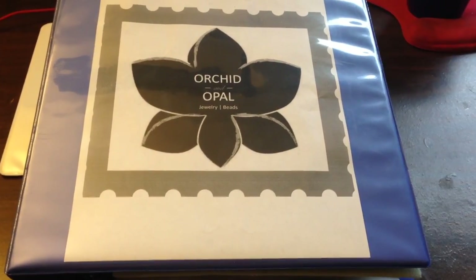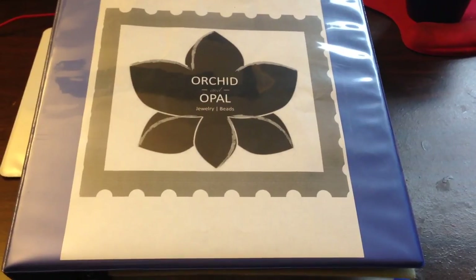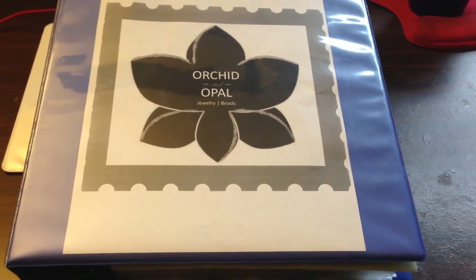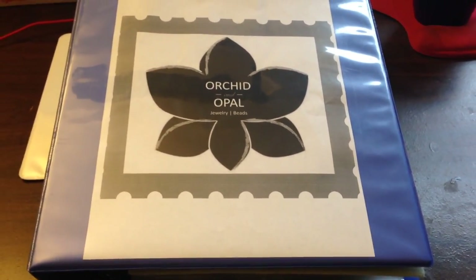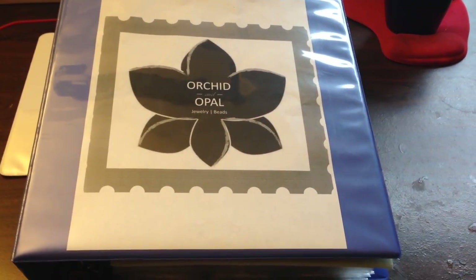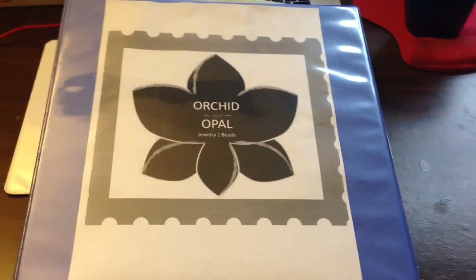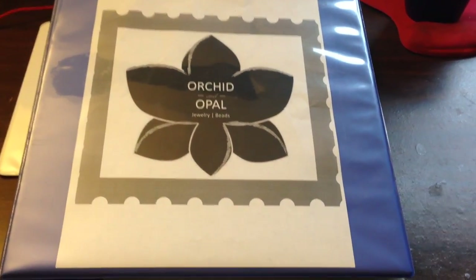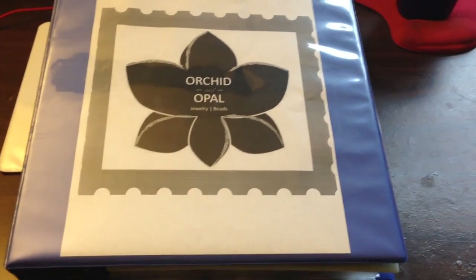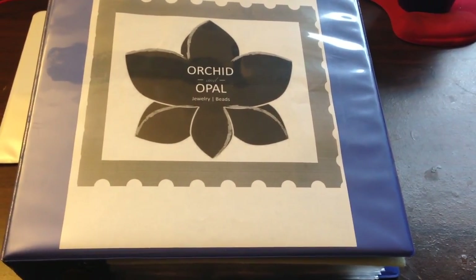This video will cover kind of one thing at a time — I'll do different videos covering different solutions for storage and different ways that I store my jewelry, beads, and findings. But this one is a unique idea: bead and jewelry storage in a binder form. You might be thinking, what in the world, how would I store any of that in a binder? Today I'd like to show you how I do that, what it helps me organize, and the types of things I use this solution for.